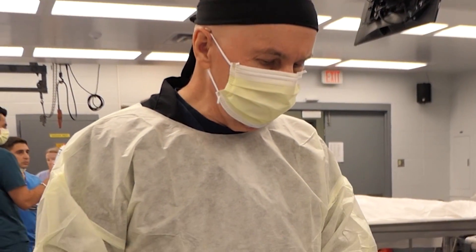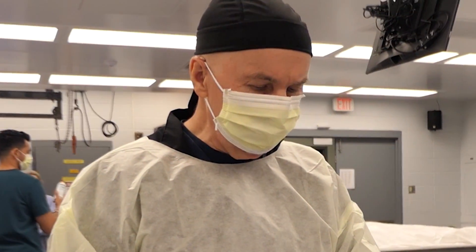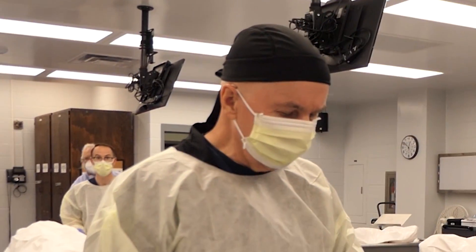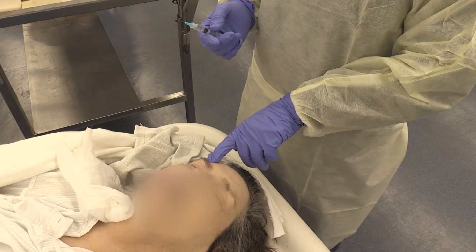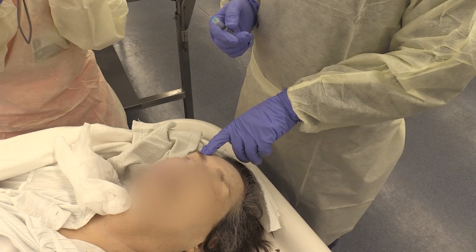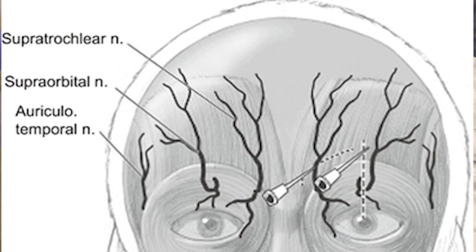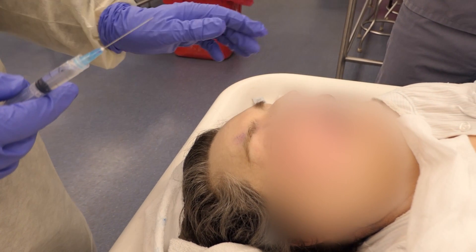So the other thing I'm going to demonstrate is the supratrochlear nerve and the superorbital nerve. That comes out just right above the eyebrow — you can actually feel the foramen. Both of these nerves will provide anesthesia for the entire forehead as well as the muscles.